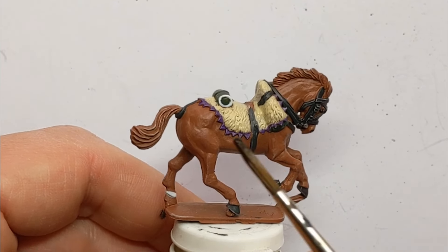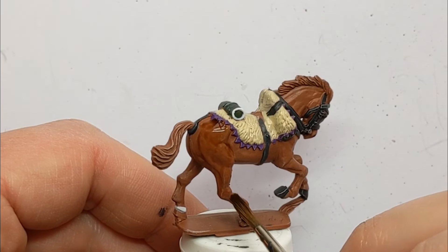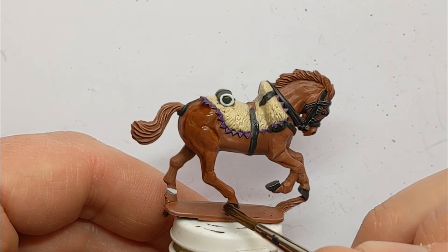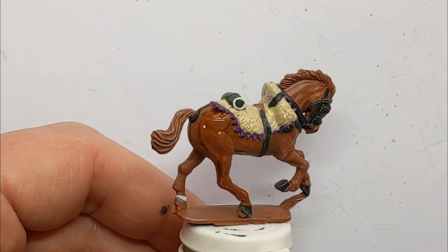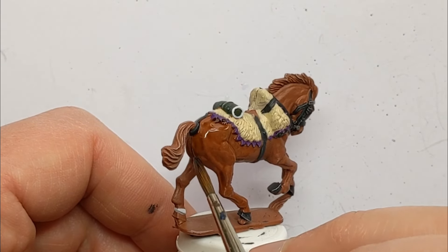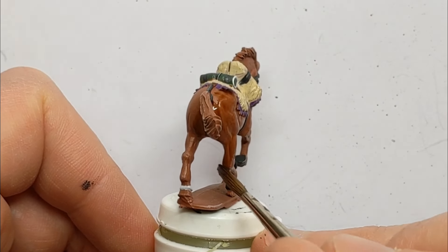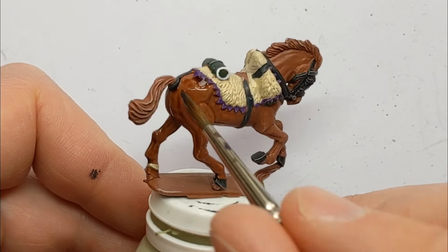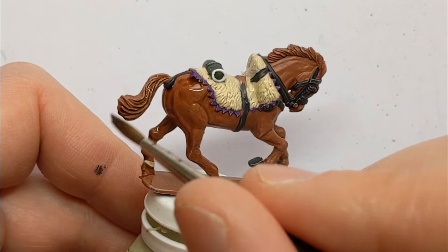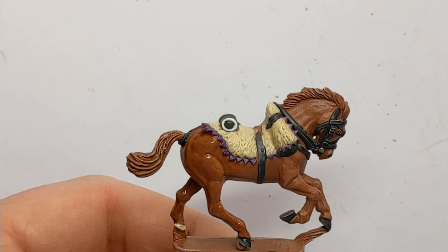I'm going to hit the model with an all-over wash — Army Painter Soft Tone, straight out of the bottle. I don't want to leave any big pools anywhere. I can see it pooling a bit too much at the back of the leg, so just keep moving it around. Have a look at it after about 30 minutes when it's dry.